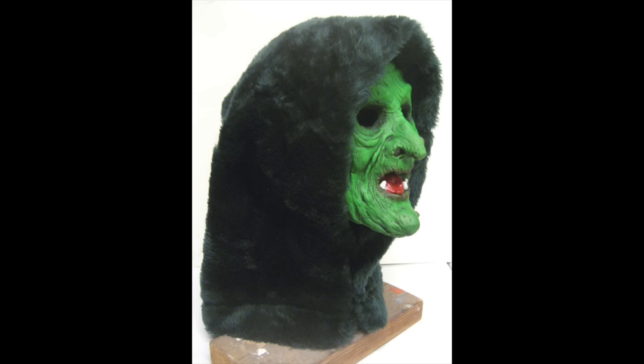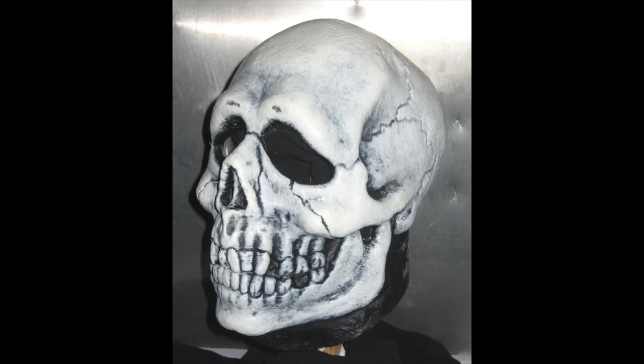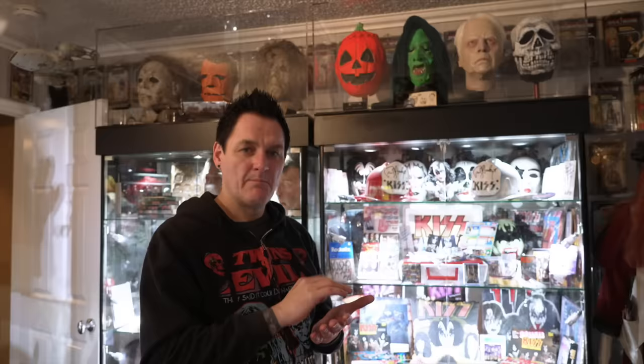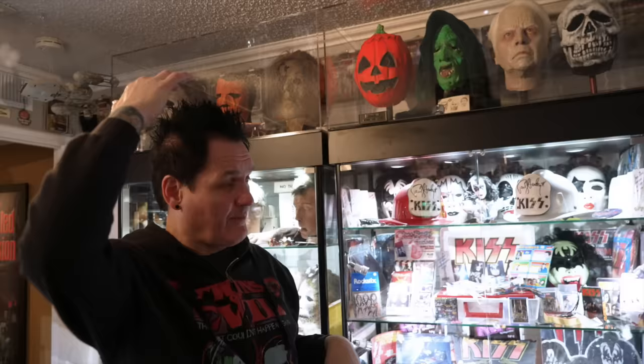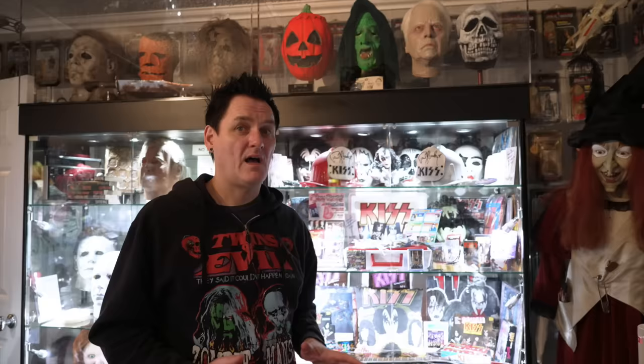I used to have a mask company called Silver Champagne Novelties, which was obviously a play on Silver Shamrock Novelties from Halloween 3, and we did a signature series of all three of these masks molded off the originals. Tommy Lee Wallace — not Motley Crue Tommy Lee, Tommy Lee Wallace — his signature was added onto each mask as part of the mold, basically embossed in latex on the mask. On the skull it was on the back, on the witch it was on the top of the head hidden by the cloak, and on the pumpkin it was also on the back. We only did 30 of each of those.